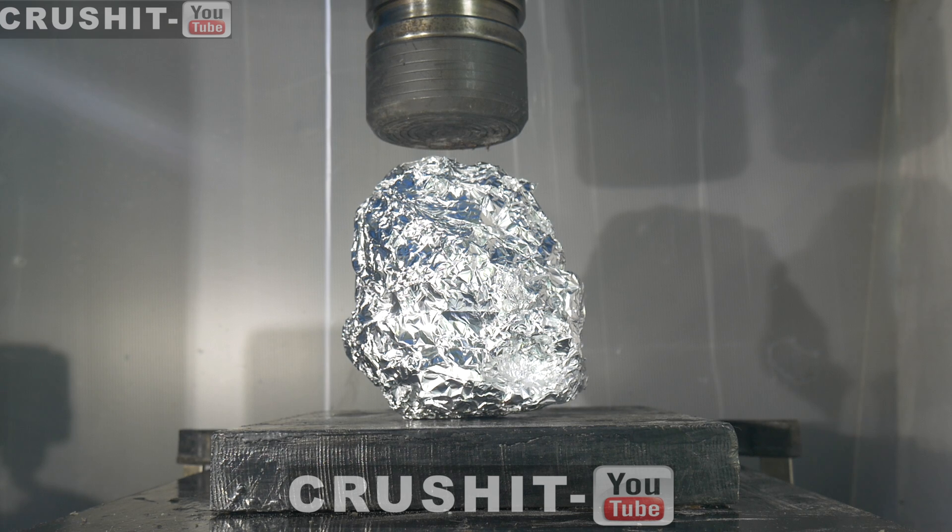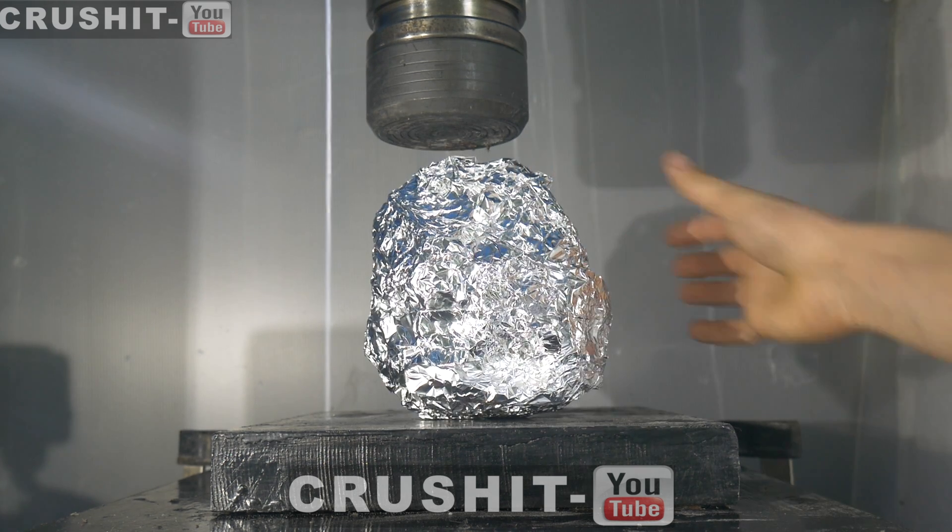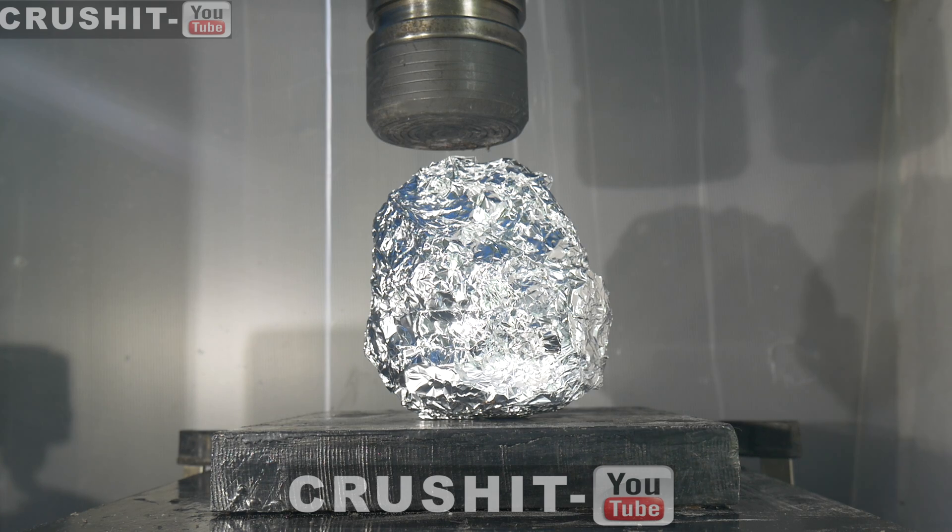Hi there and welcome to Crush It! Today we have this aluminium tinfoil ball. Let's see what happens when we crush it.